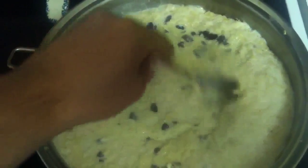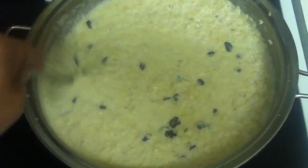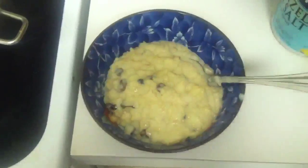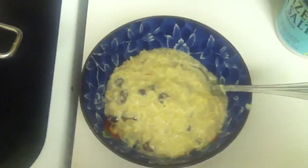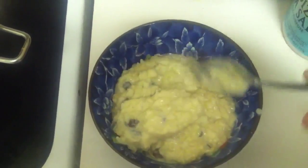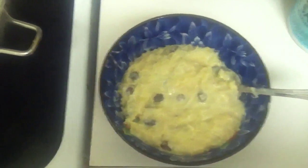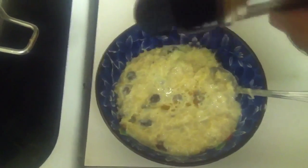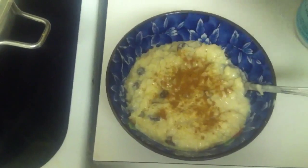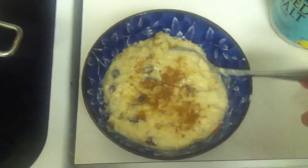We don't want it to stick to the bottom. After the 15 minutes is up, turn it off and serve. You can eat it hot or cold — it doesn't really matter. Add some cinnamon powder on top and you're ready to go. That's it — this is high protein rice pudding. Spanish people call it arroz con leche. Thanks for watching!